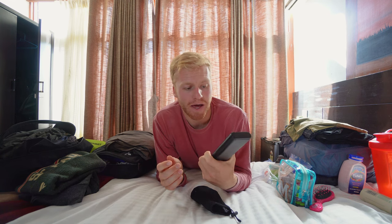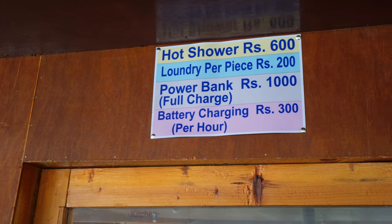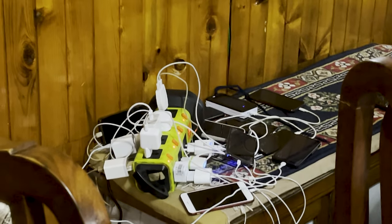My bonus item and pro tip, especially if you're bringing electronics: get a battery pack. This is an Anker battery pack — I get four or five full phone charges out of it. On the Everest Base Camp trail this will actually save you a ton of money, because as you get further up the mountain they charge four to five US dollars to fully charge your phone. Having one of these can save you quite a bit.